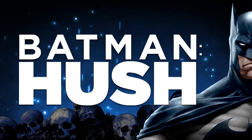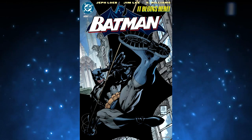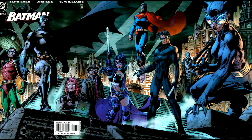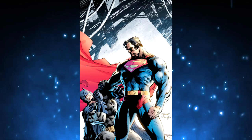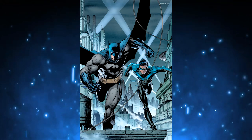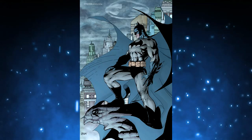Jeff Loeb and Jim Lee's Batman Hush is one of the most iconic Batman runs of all time, taking place in between issues 608 and 619 of Batman Comics. With its fantastically wide array of characters, it boasts some of the most iconic Batman imagery in the entirety of comic history.